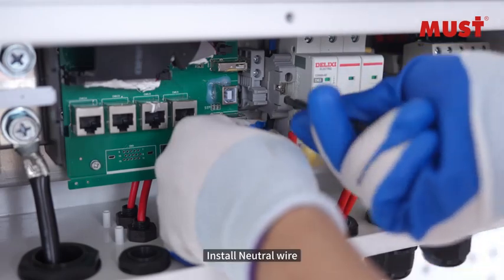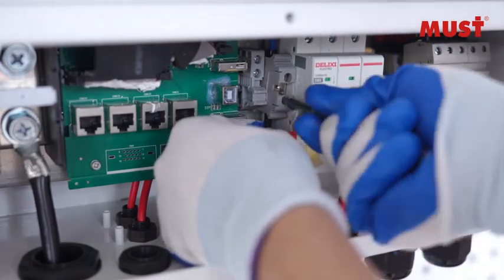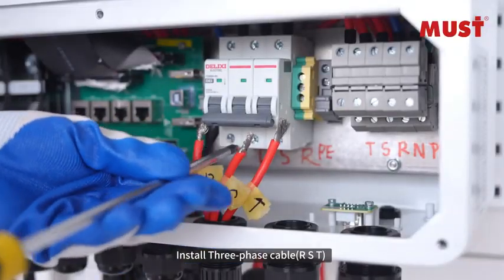Install the neutral wire. Install the 3-phase cable RST.